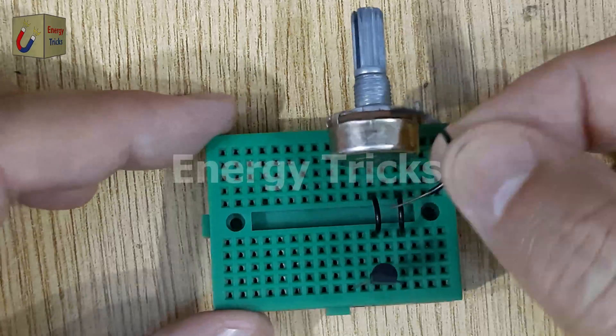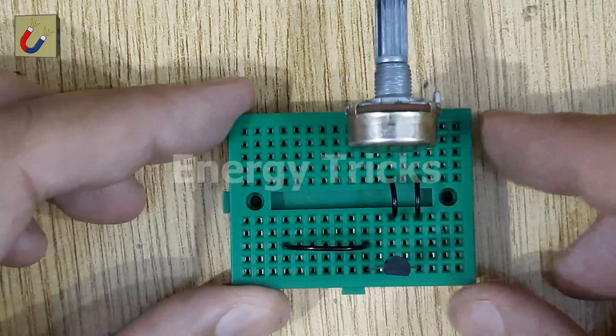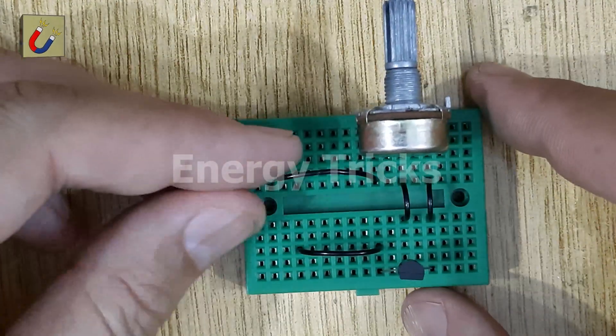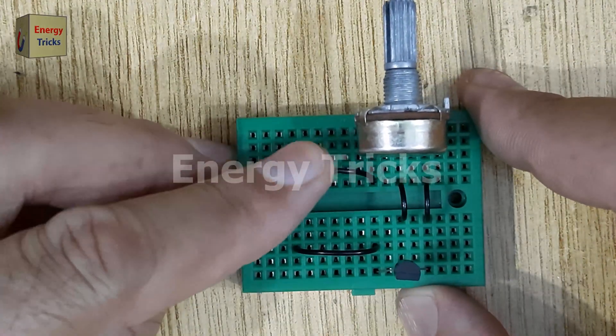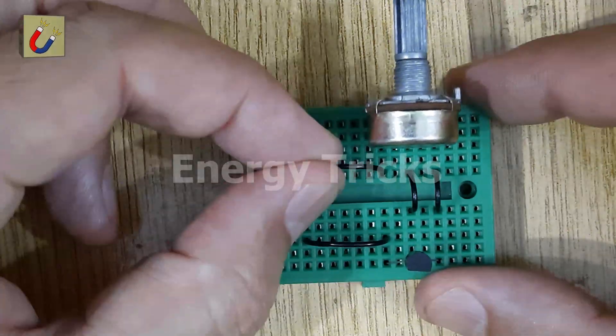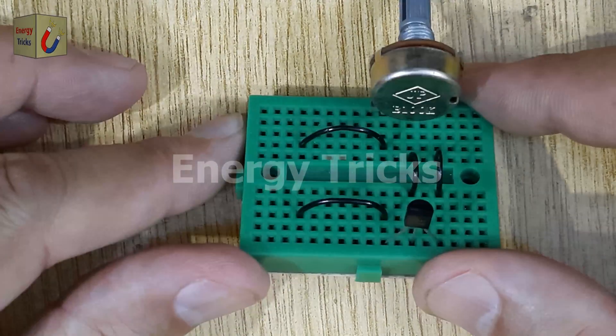Insert two additional jumper wires into the breadboard. One jumper connects to the remaining pin of the potentiometer, and the second connects to the collector pin of the transistor. Make sure everything is placed securely and the connections are stable. Adjust the position of the jumper wire connected to the potentiometer to make enough space for the next component.